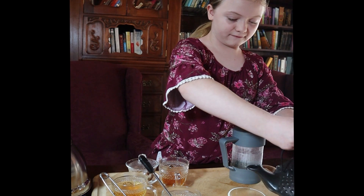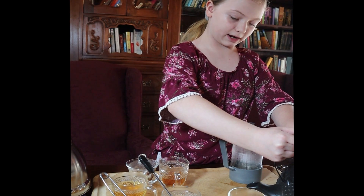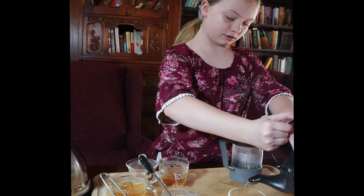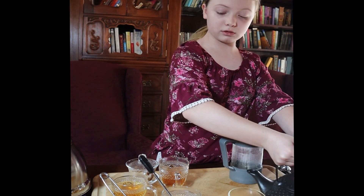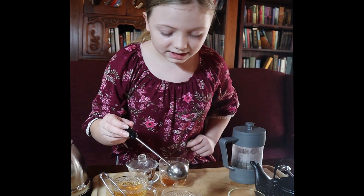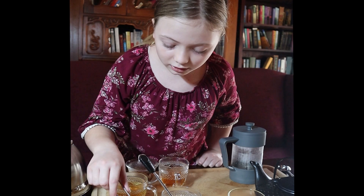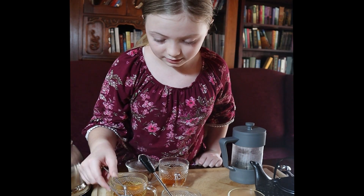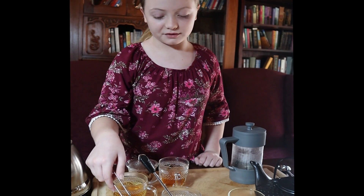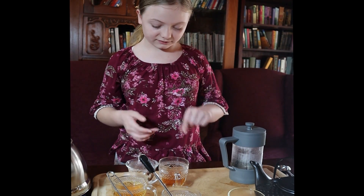With the big fancy teapot that has a big fancy strainer, you also have little to no residue. Tea balls are about the same as Gaiwan, but tea balls just aren't really that helpful if you have a thin brew or thin leaves anyway.